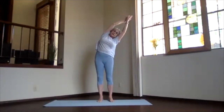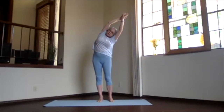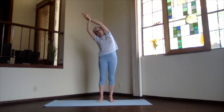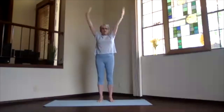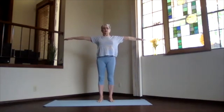Lean over and push through your foot, then inhale back up and switch your hands. Shoulders down, sitting bones down, ribs in, lean to the other side — no twisting — and breathe. Then inhale back up, exhale and breathe, and get ready for your twist. Stretch everything apart for the spine.